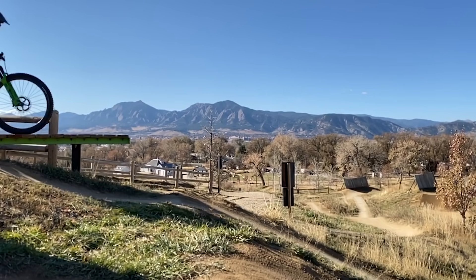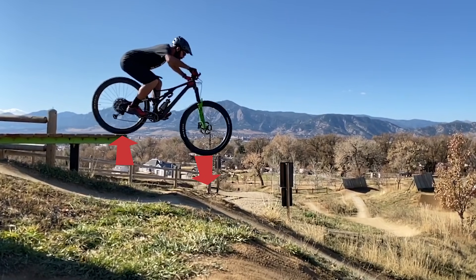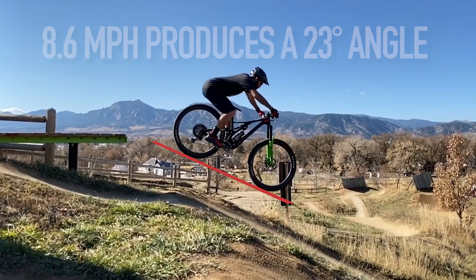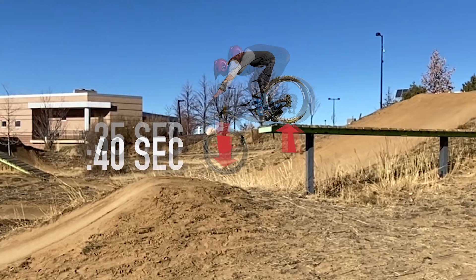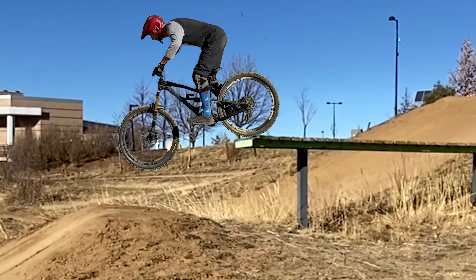As we ride towards the edge of the drop, gravity is pulling us down but the surface pushes in opposition, so the wheels don't drop. As soon as the front wheel no longer has that opposing force, it begins to drop — accelerating at just under 10 meters per second squared. In the two tenths of a second that the rear is supported and the front isn't, the front drops nearly a foot and a half. Going slower lengthens the time the front wheel is falling without the rear wheel. Here's how much drop angle you can expect at different speeds.